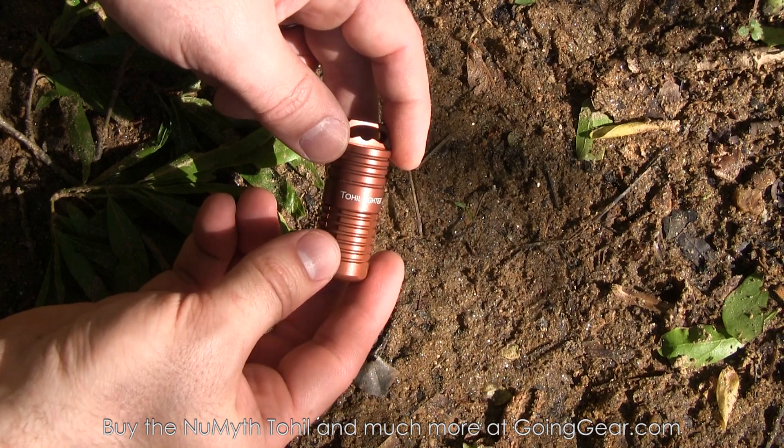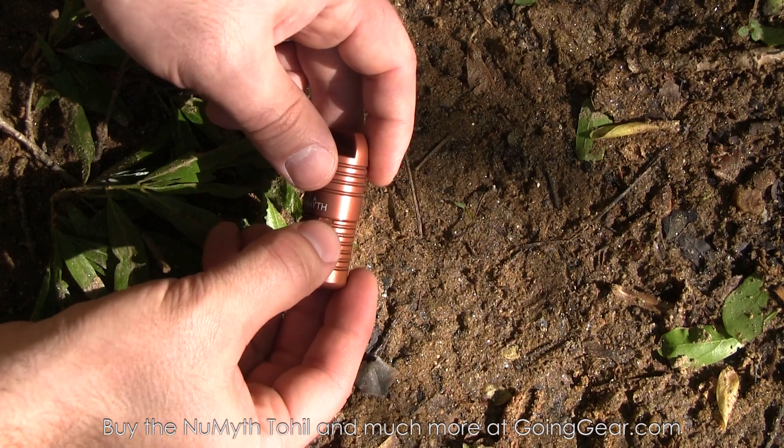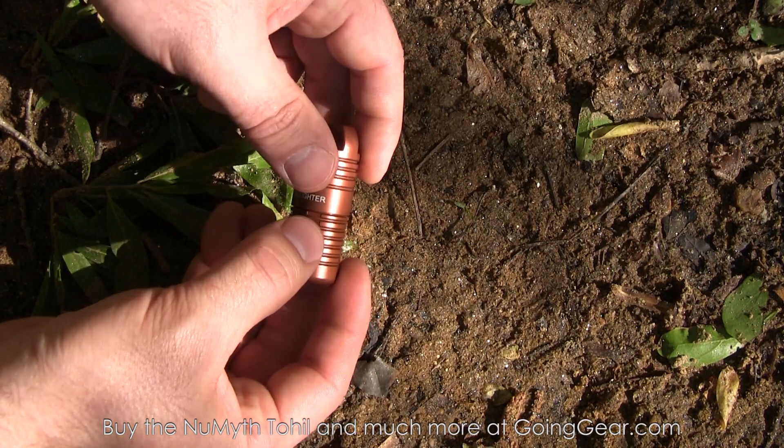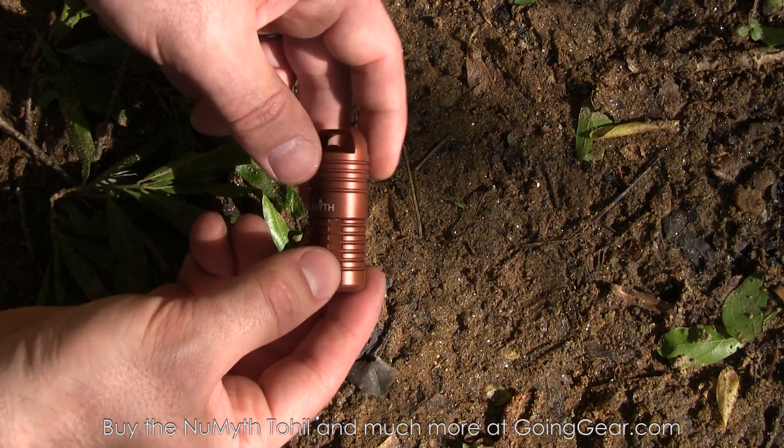One quick thing I wanted to note, just in case you get yours and think this is unusual about the anodizing: there are some tiny little spots where the body meets the cap where the anodizing is missing. That is normal — it was just part of the process of when they did the anodizing. The rest of the anodizing is going to be super durable.